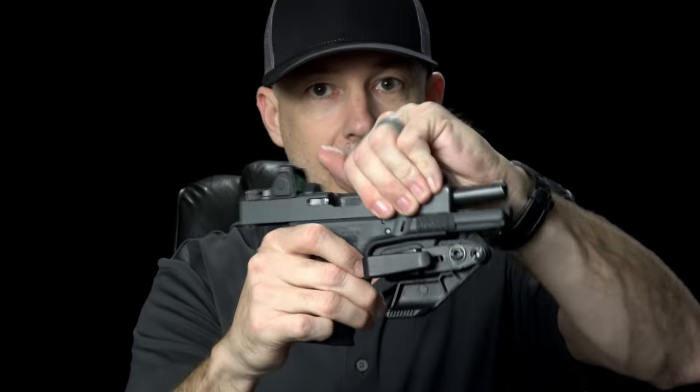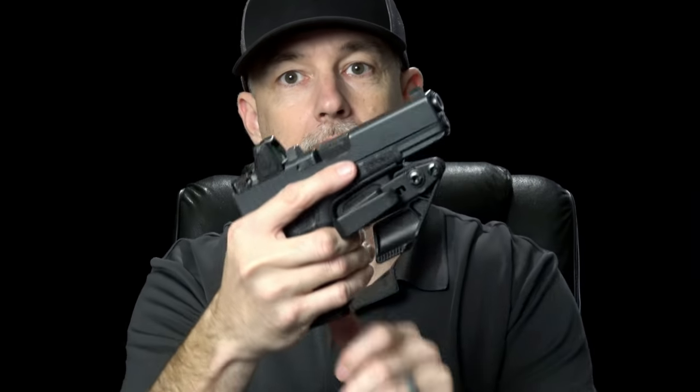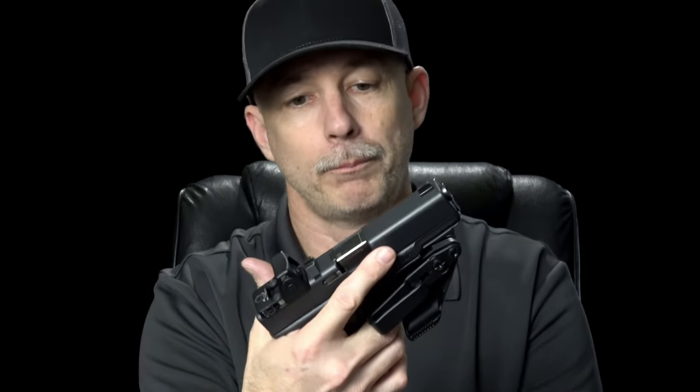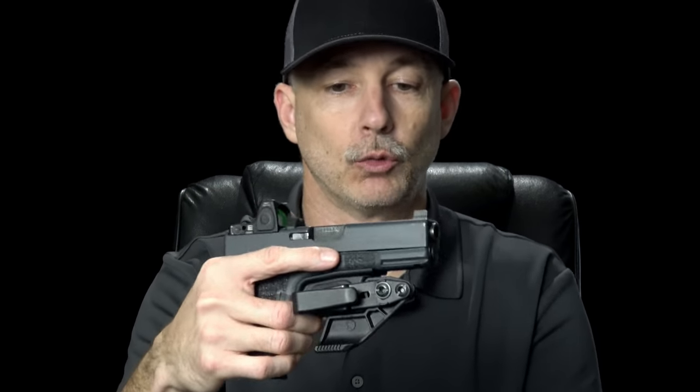I spend more time handling the firearm when I'm not trying to draw it or shoot it than I do any other time, because it's a part of my life. I take it off when I go to bed, I put it on when I go to work. What I like about this is you can administratively handle the firearm with the trigger guard still covered — you still have access to operate the slide for loading and unloading, and the trigger stays protected. I get home, I want to pull out the holster, set it on the nightstand, and I can leave it there knowing the trigger guard is protected yet I have quick access to the firearm. When you're not in a belt carry situation, you simply pull the trigger guard off — it snaps off — and then you're ready to run the gun.